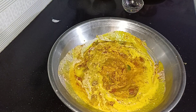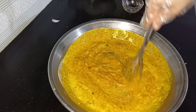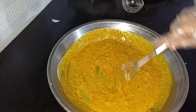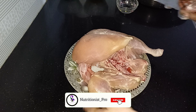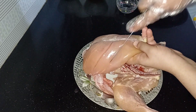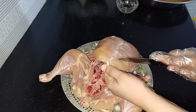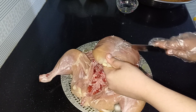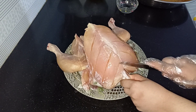You can use a hand beater or fork to mix all the spices together. Now we will coat the whole chicken thoroughly. As you can see, the marination is ready. We will make cuts in the chicken so the marinated material can absorb into it — you can add small cuts to the thigh bones and leg pieces.